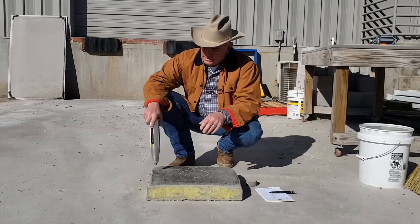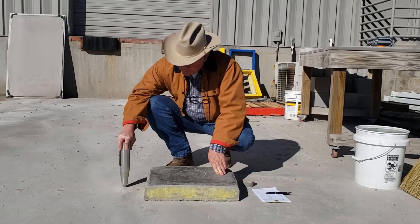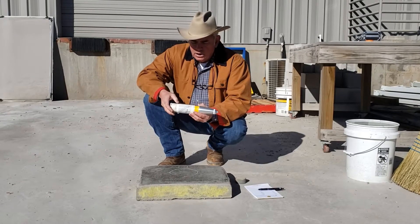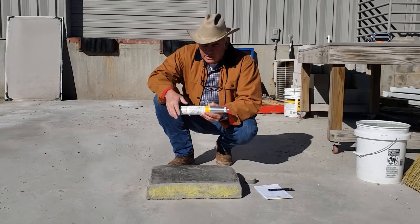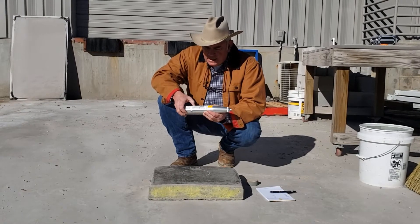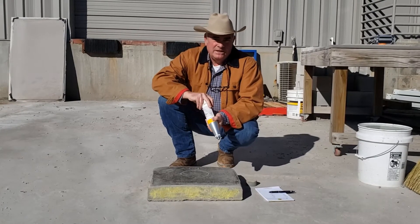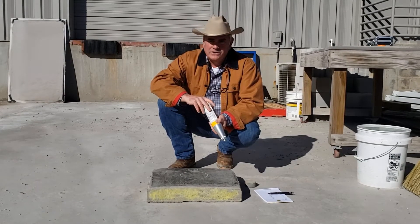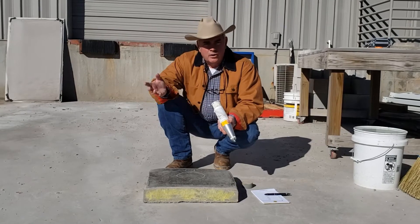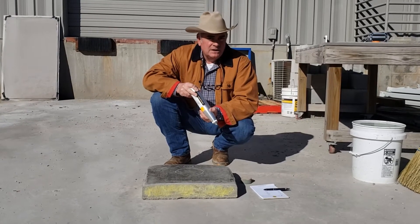Thirdly, old concrete like this — this is probably a 20-year-old slab. The truth is, there's so much carbonation built up in the surface that you get distorted results. For example, I just hit this old bit of concrete and I'm already up to a reading of 50, which going up the scale is 8,000 PSI. I seriously doubt this is 8,000 PSI — it's probably 4,000 PSI. The fact of concrete being outside and carbon embedding into its surface can give you a false reading of hardness. But that's not the purpose of this test anyway.